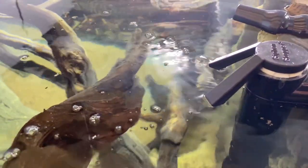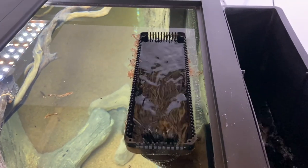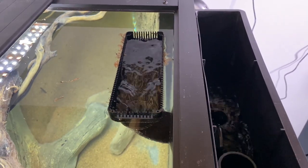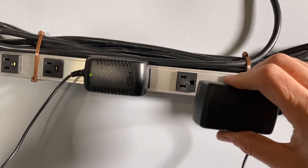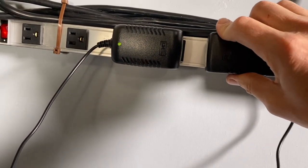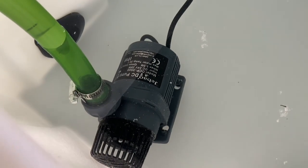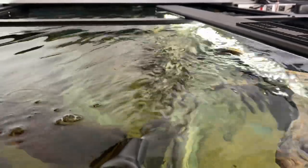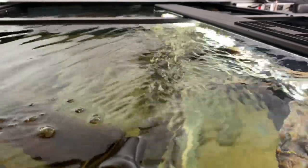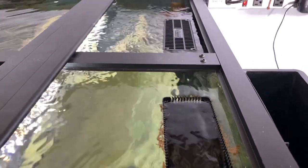This one looks good. Siphon stopper emitters functioning. Water is flowing through the overflows and the stealth box. OK to plug in the second pump. Pump is running and pushing a lot of flow through that emitter. Double check the overflows — they are really rocking now.